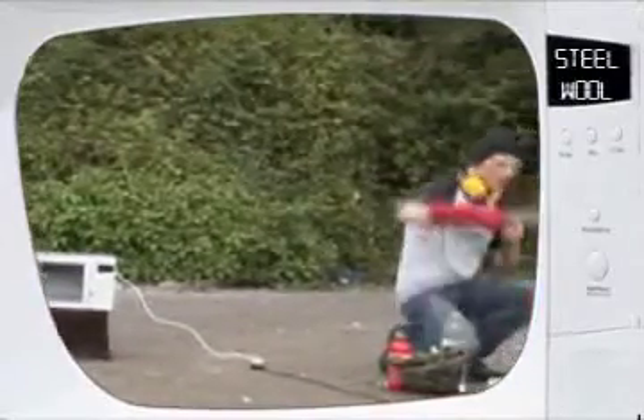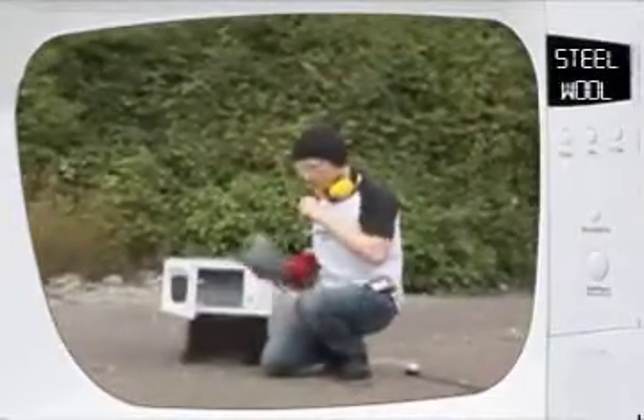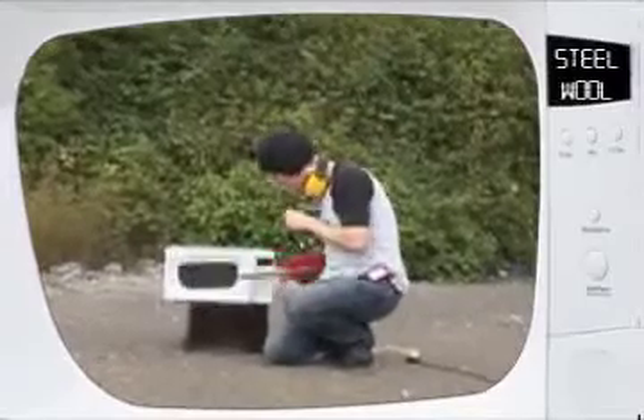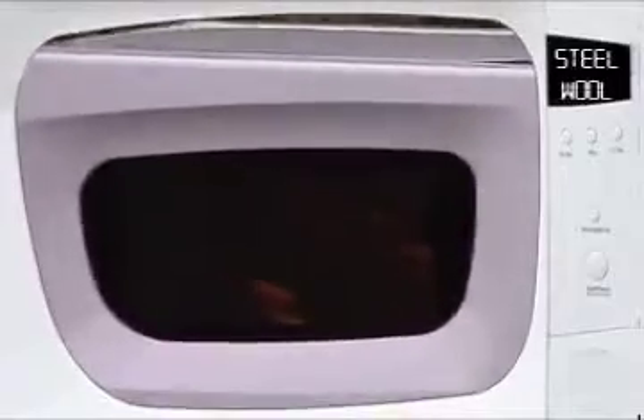Rather unimpressed with the previous performance of our sharp metallic objects in a microwave oven, so here's rather a lot more steel wool on full power. Off we go. Oh, look at that! It's like Guy Fawkes Night — it's a little microcosm.